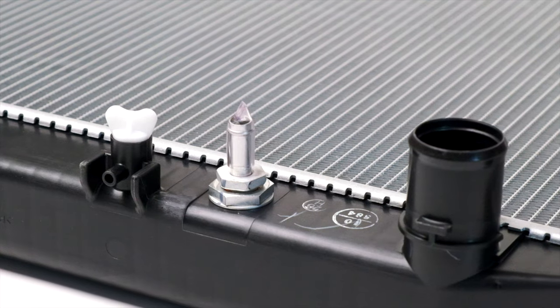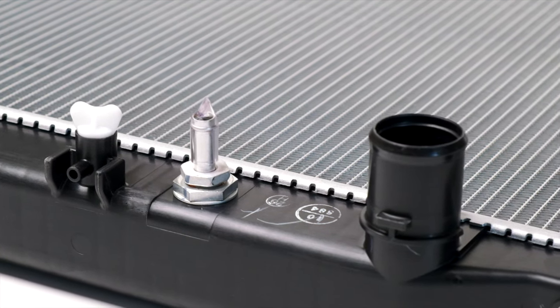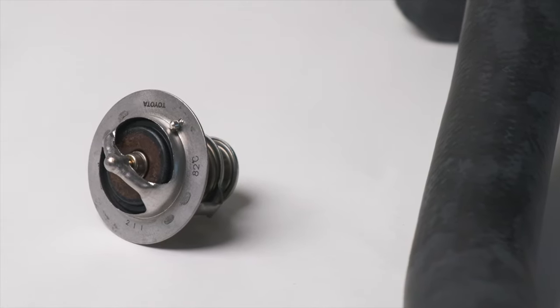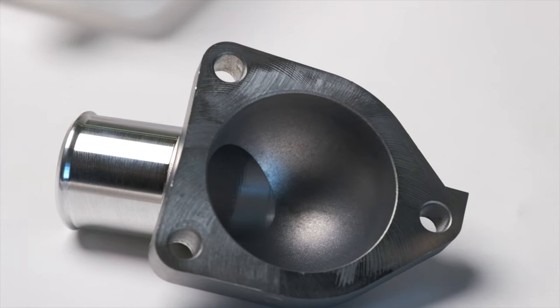Alright guys, in today's video I'm going to be installing a new radiator, thermostat, hoses, and water inlet housing on my 2006 Toyota Land Cruiser. I hope you guys enjoy the video, let's get started on the job.